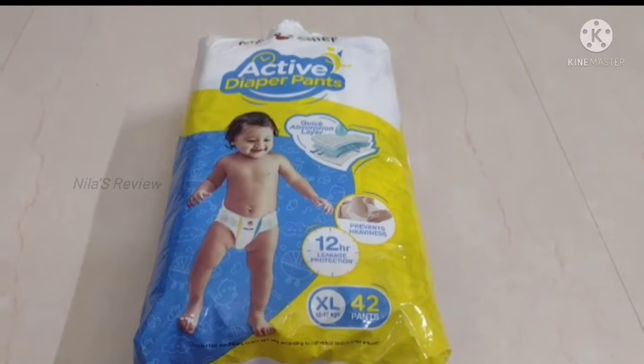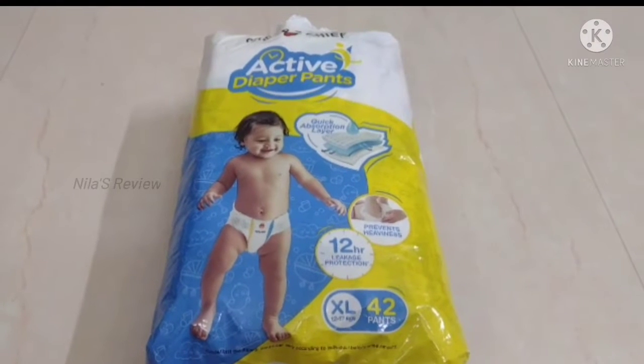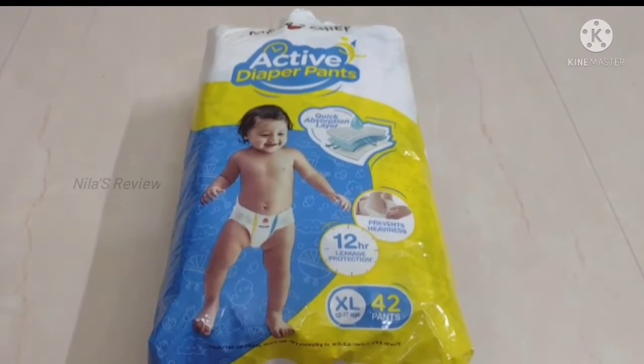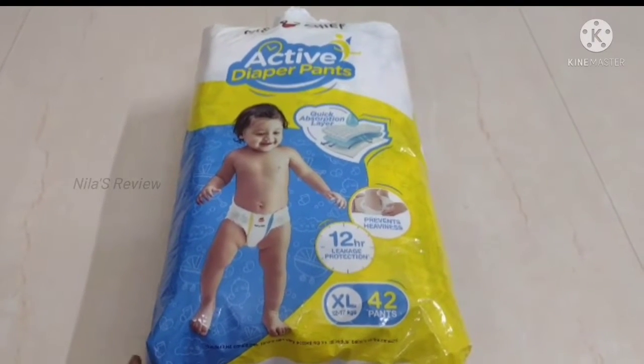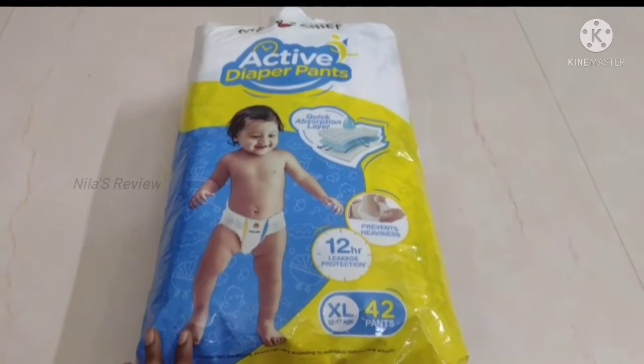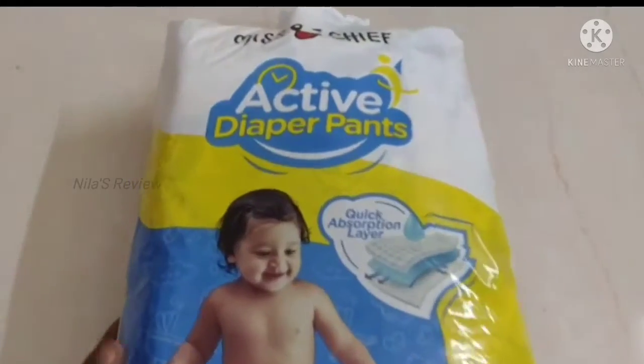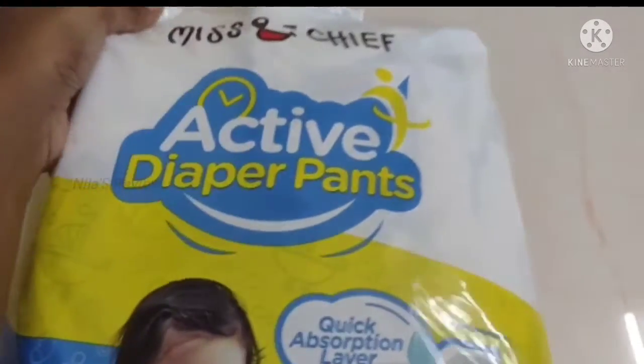Hello friends! Welcome back to my channel! Now we are going to talk about a review video. I have a diaper of the Miss and Chief brand. This is a flip card — this is a brand exclusive, a brand sale of billions. This is Miss and Chief.